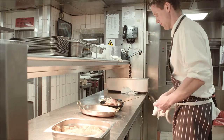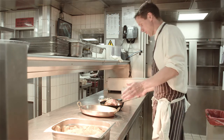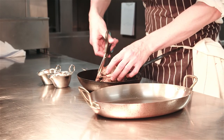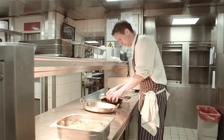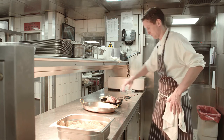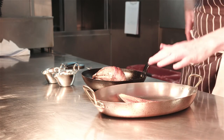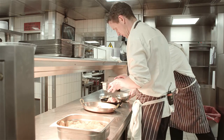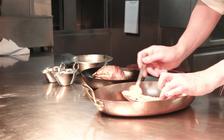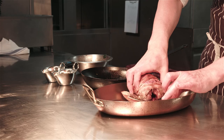Once we've cooked the grouse and taken it out of the oven, we let it rest for 5 to 10 minutes just to let all the juices settle. Then we take the little bit of string off that we tied it up with. The crouton that we cooked it on top of we put in the bottom of the plate, then put a little bit of chicken liver pâté on top of the crouton, and put the grouse back on top.